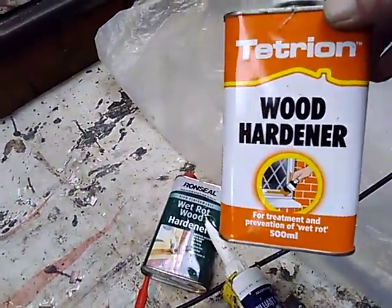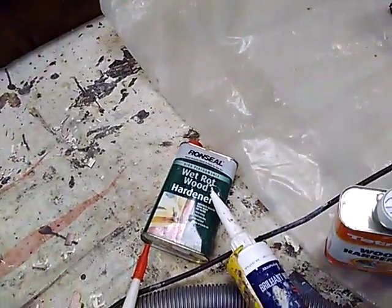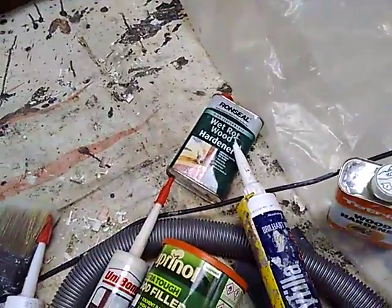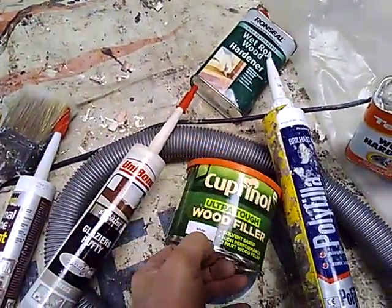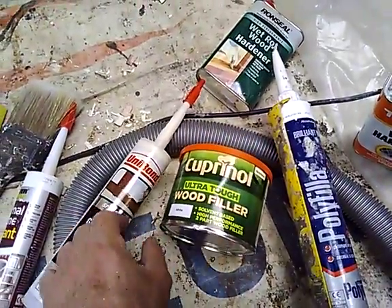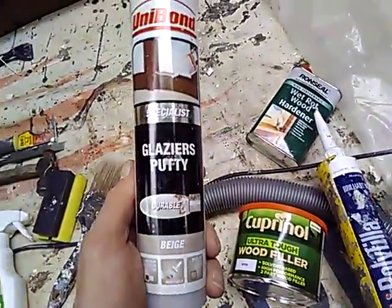I'll take the wood hardener and use it in there. I'm using the Tretiran first only because I can't get any Ronseal — Ronseal dries quicker. It takes a couple of hours and then you can put the filler in, which will be this Cuprinol mix — a batch of that — and then the window glazing putty.